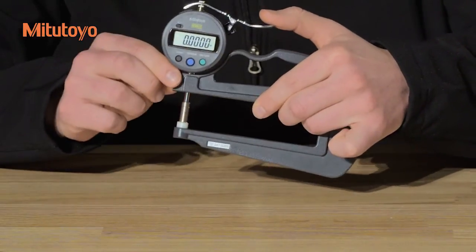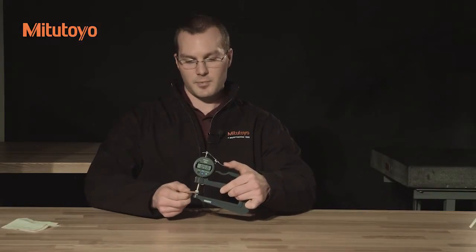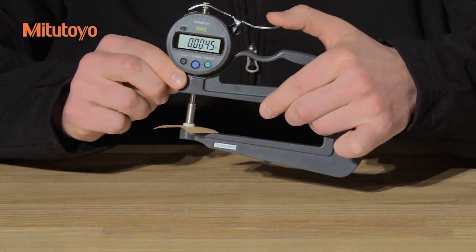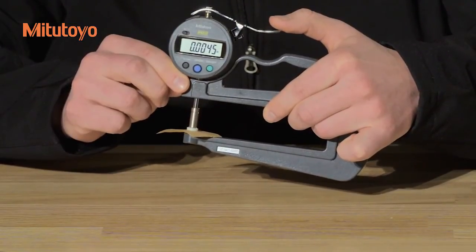To ensure that the contact point and the anvil do not ring together, place a piece of lightly oiled paper between the contact point and the anvil prior to storage. Store the gauge in a room free from excessive heat, moisture, dust, and oil mist.